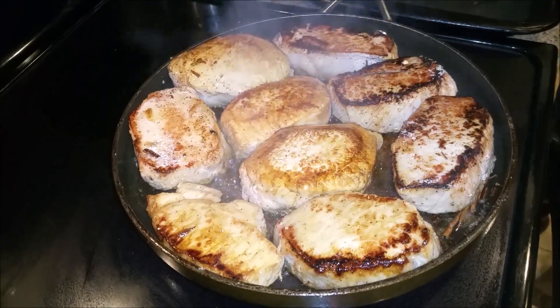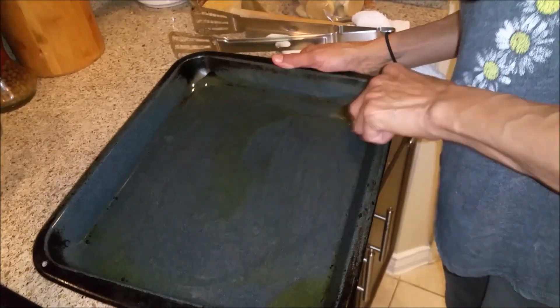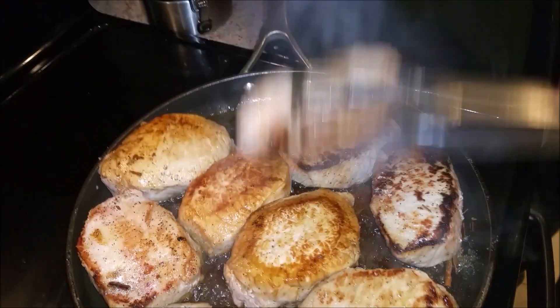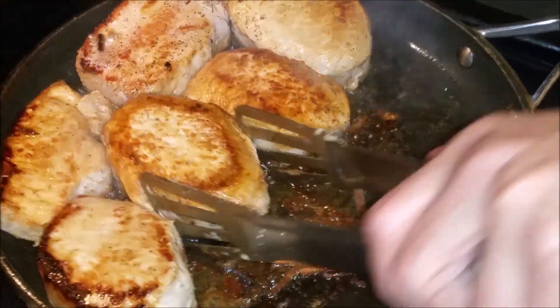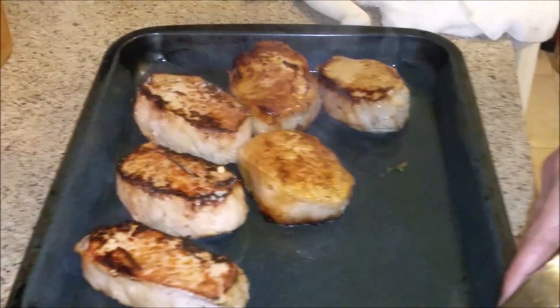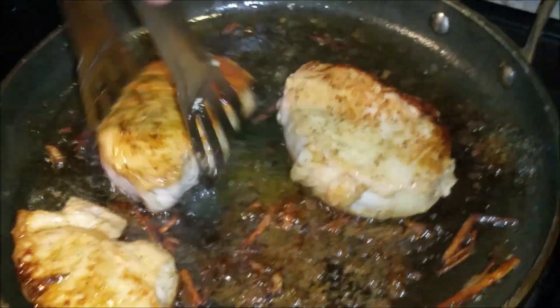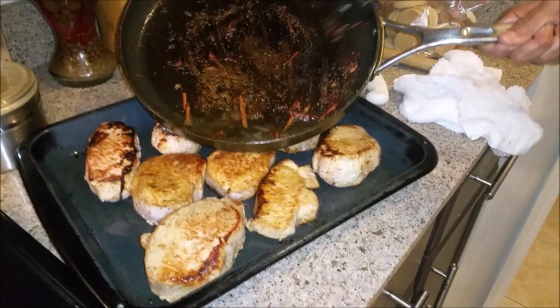I took a little bit of olive oil and put it in my baking pan, and with my brush I'm going to put it all over the tray. We're going to start taking the pork chops and laying them in. You can actually cut them open and stuff them with cheese, broccoli — put a little slit on the side. You can stuff them with anything you want, or eat them just as they are. We're going to finish them in the oven.